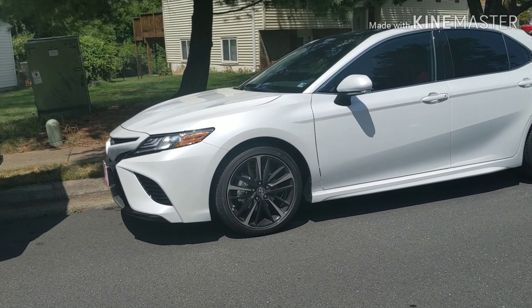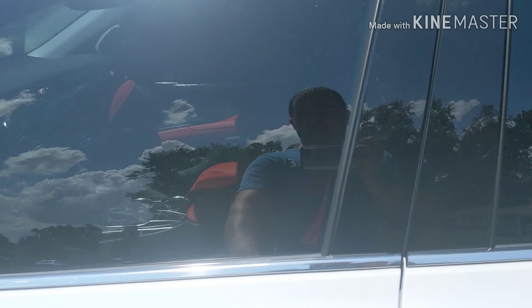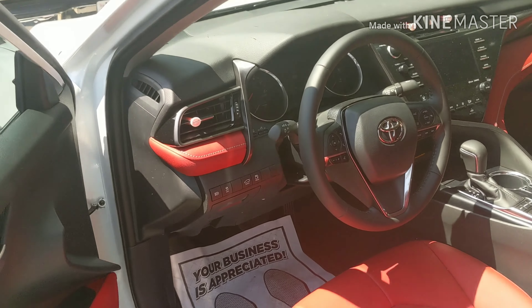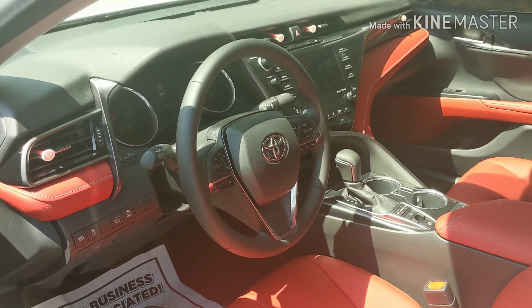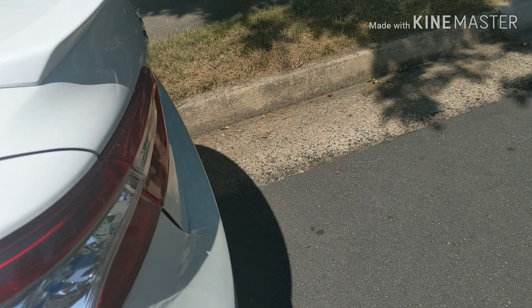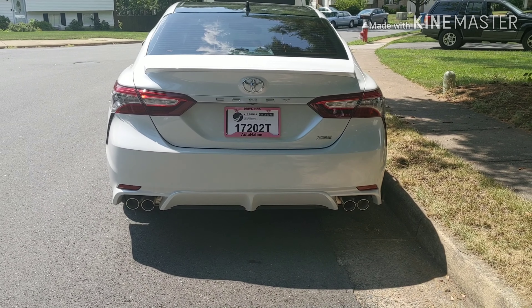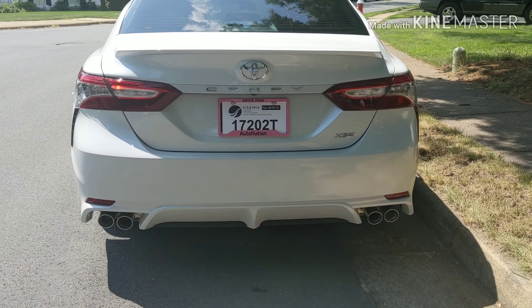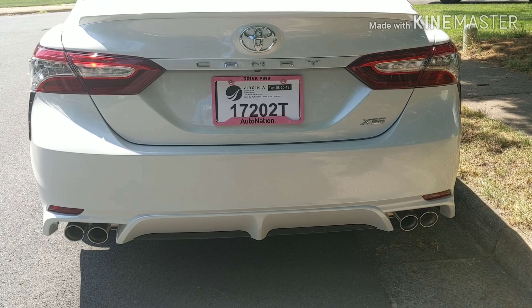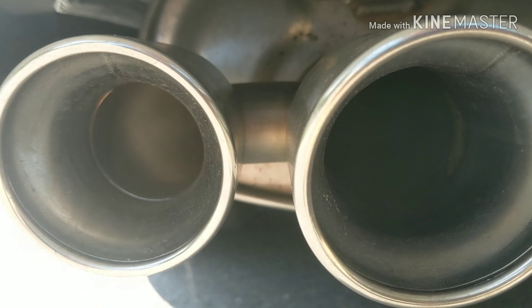2019 Toyota Camry, brand new. Don't get fooled when you see this — in the back you see 4 tips. Guess what? One is fake.